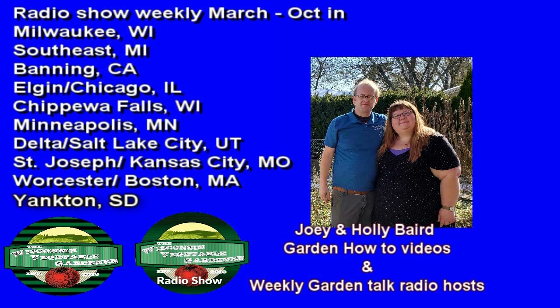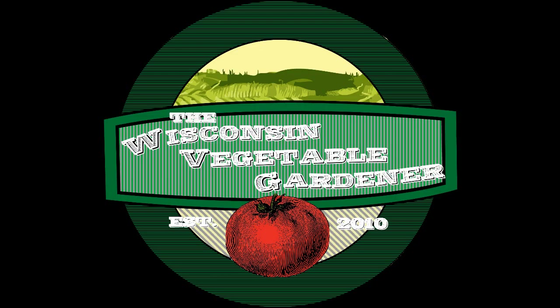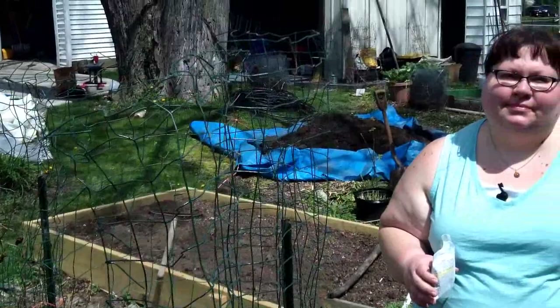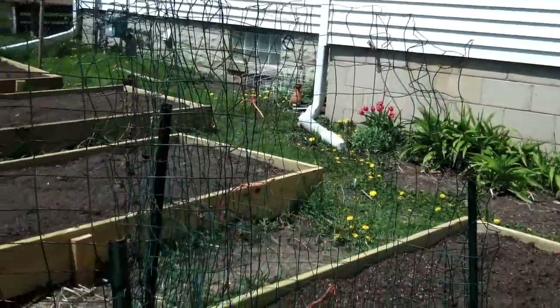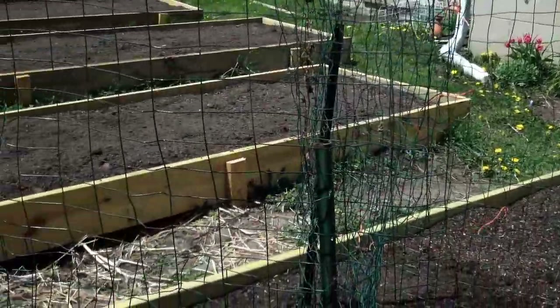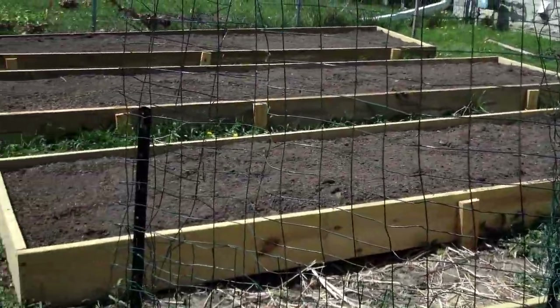If you're new to our channel, don't forget to hit the subscribe button. Welcome to the Wisconsin Vegetable Gardener. I'm Holly Baird. Today we're planting sweet peas — or spring peas, whatever you want to call them — and we are planting them so that they grow up this trellis that we just built.